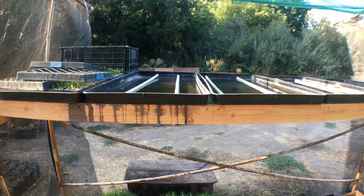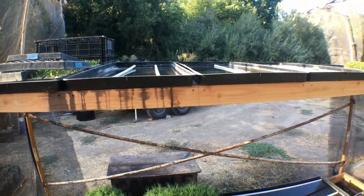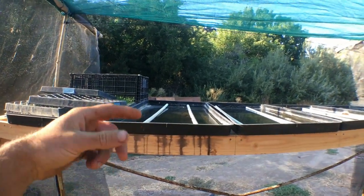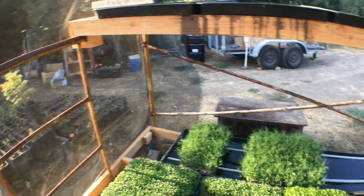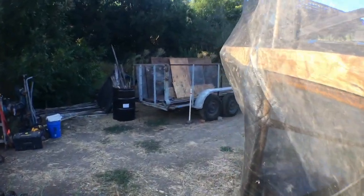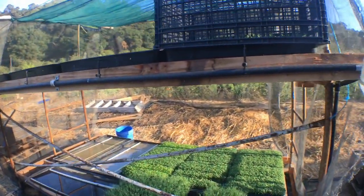We have peas in the back on the second level up above. The nice part is that we can stack one level over the other, and because we designed all of the overflow points on the far side of the tray, none of the overflow drips down onto the microgreens below — which avoids top watering effects and the potential for mold.